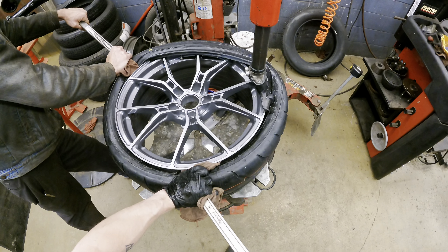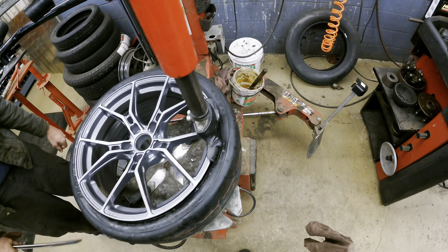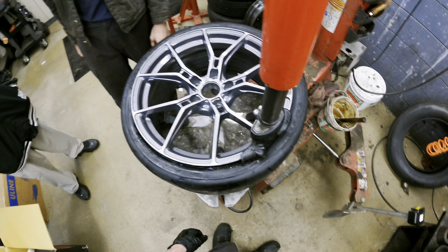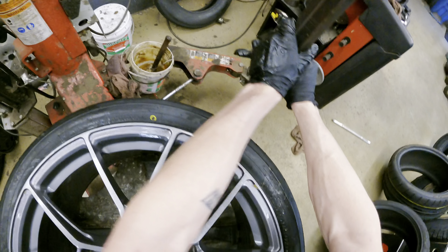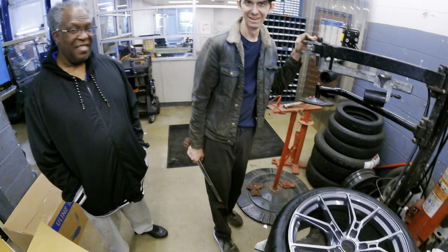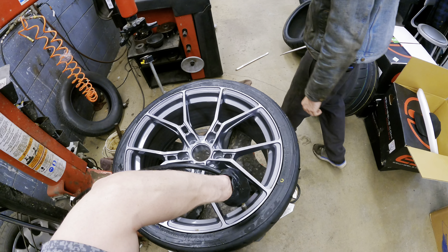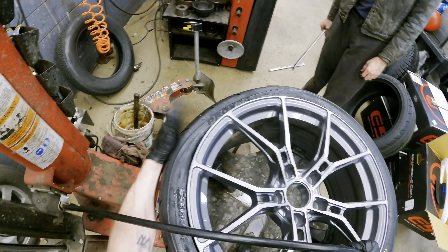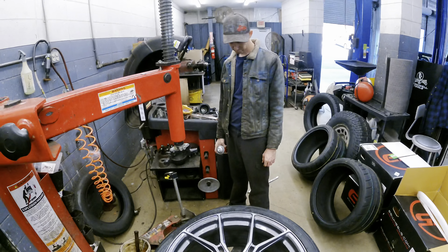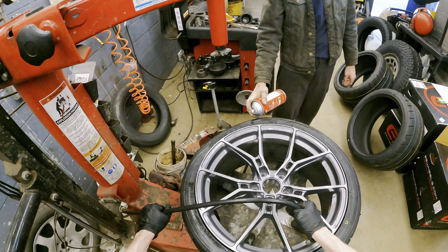If this tire tears, this can be so bad. Alright, one of them's on there. At least it should bead pretty easy — we're at 55 PSI.